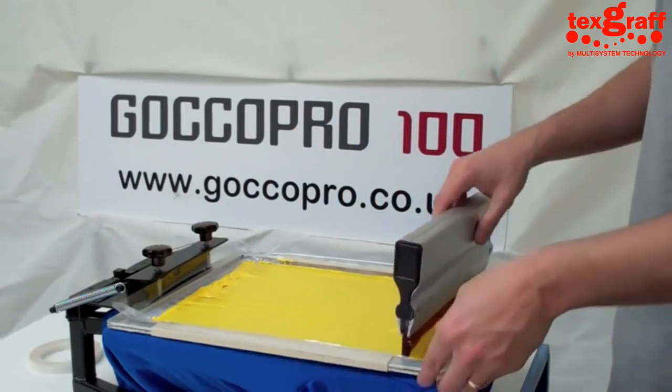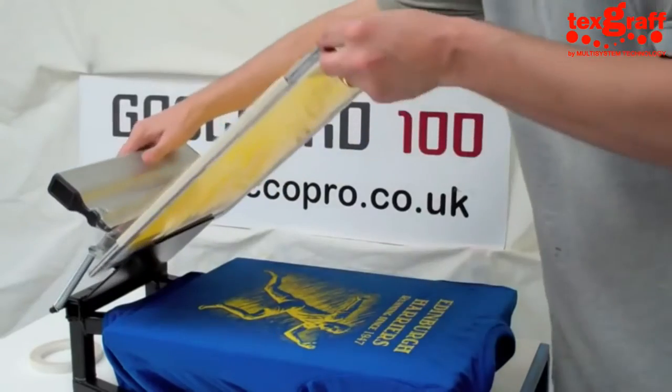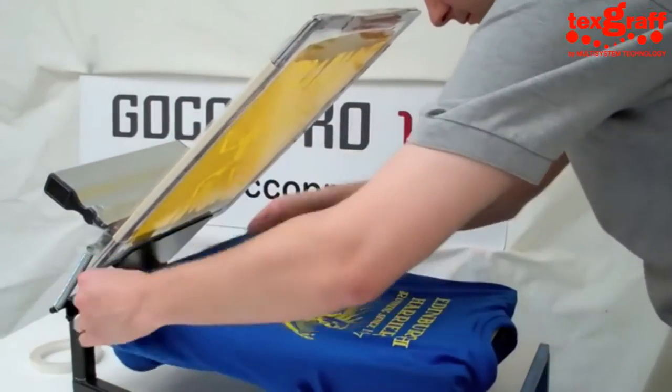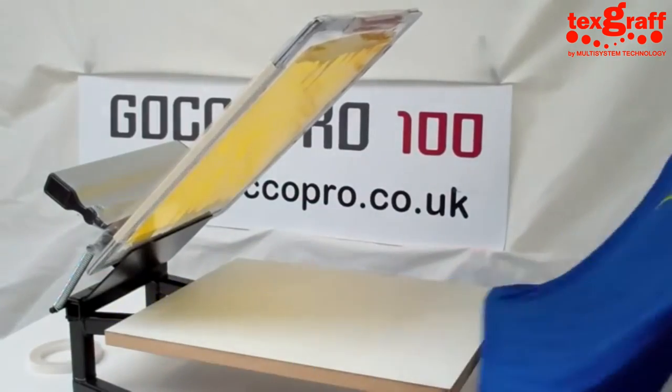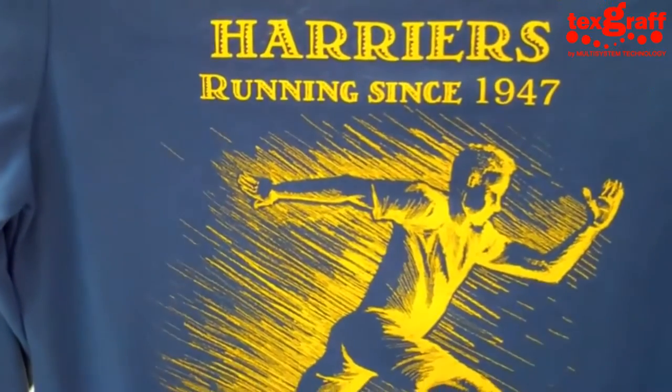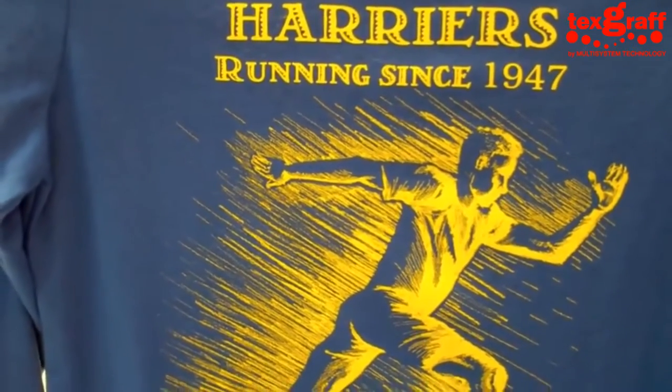We've got a nice heavy weight down there and you can see how the yellow ink has now popped up on the royal blue t-shirt. It looks pretty good — you're getting all the detail, all the halftone, and you're getting a nice solid depth of ink.